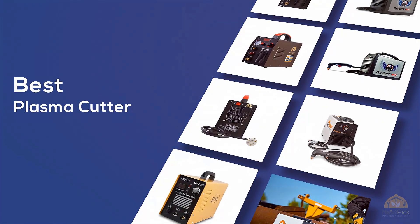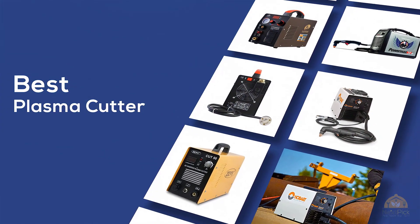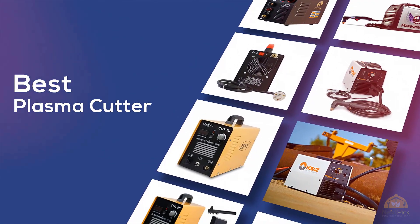If you're looking for the best plasma cutter, here's a collection you've got to see. Let's get started. At any time you can click the circle for more info and real-time deals.